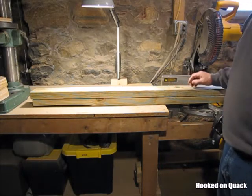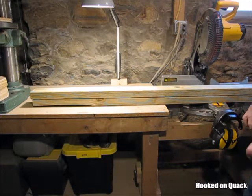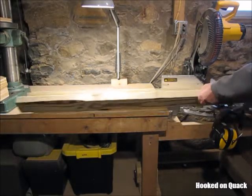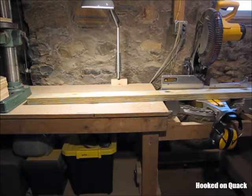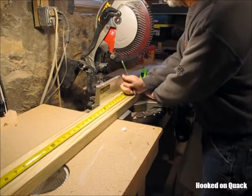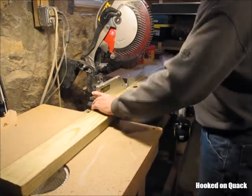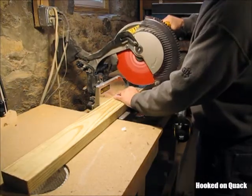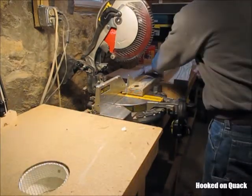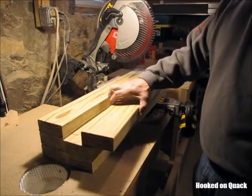I'm moving on to the arms. For the arms I bought two pressure treated 2x4s by 8 foot, and from that I'm going to get 12 30-inch arms. First thing I'm going to do is cut those to length. My arm material is cut to length, so my next step is to rip each one of these in half.